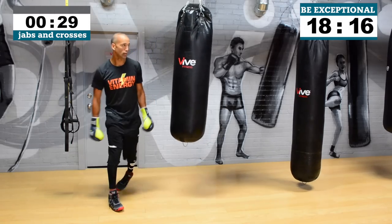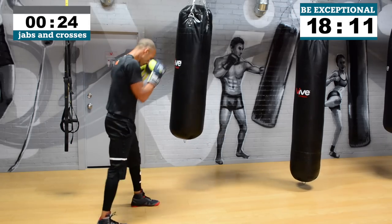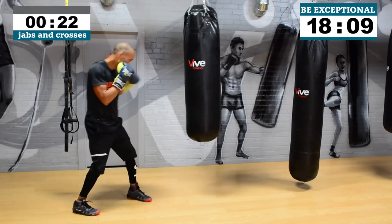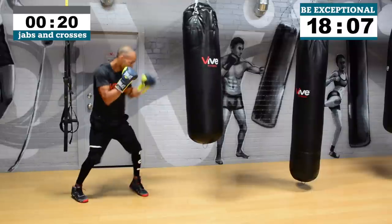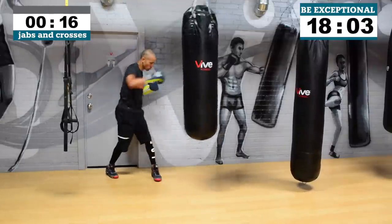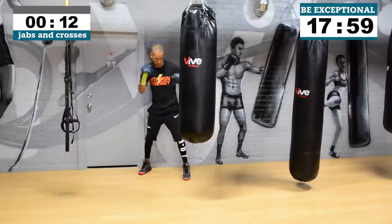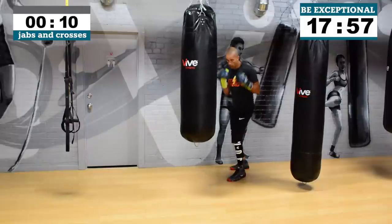Again, jabs and crosses. You can throw a 1-2-1-2, a 2-1-2-1, a 2 then a 1, a 1 then a 2 — mix it up a little bit. Some head movement in between. Think of it as your opponent has just given you a little opportunity to work and rest. So now you're both recovering, throwing easy kind of respectful punches before you try to take their head off again. 10 seconds.